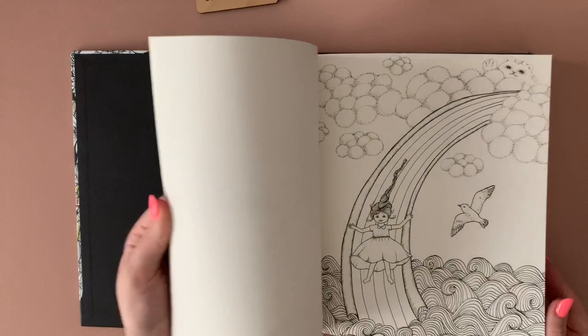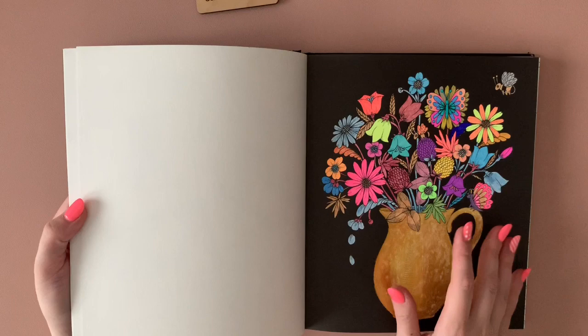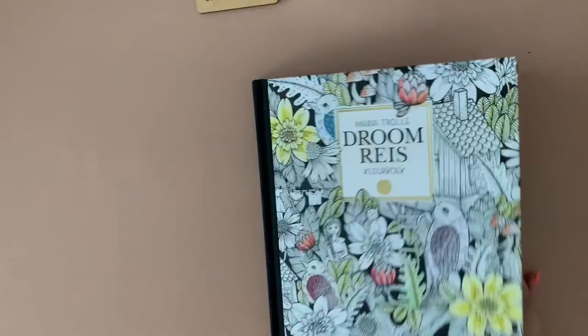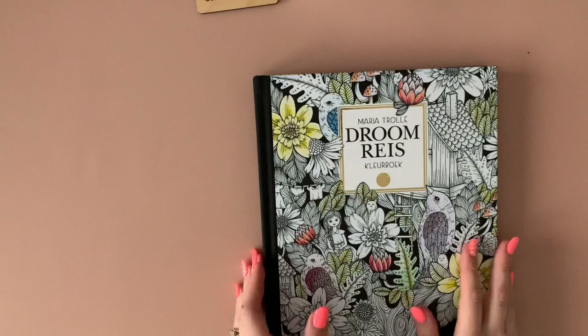That was all gel pen — gel pen for the flowers, the insects, and again with the Gansai Tambi watercolor paint at the bottom. I think that might be it. Oh, I started her hair — see that. That's my one and only Maria Trolley, yes it is.